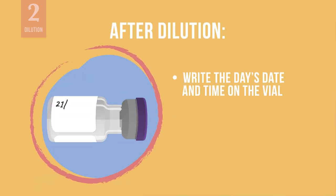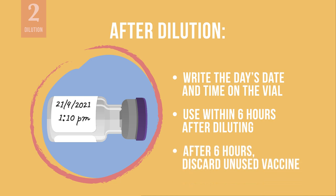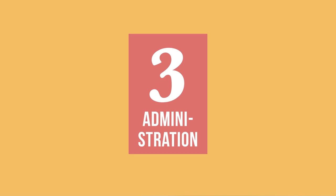After diluting the vaccine, write the date and time directly on the vial. You should use the diluted Pfizer-BioNTech vaccine within 6 hours after diluting or at the end of the vaccination session, whatever comes first. Recording the time of dilution on the vial will be important to help you keep track of whether the vaccine can be used safely. After 6 hours has passed, you must discard any unused vaccine in the vial.